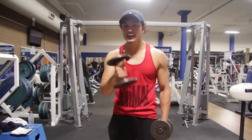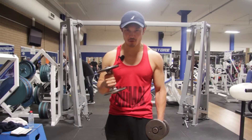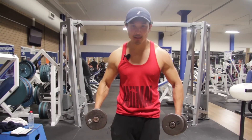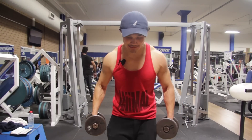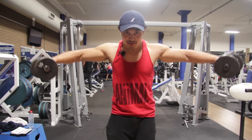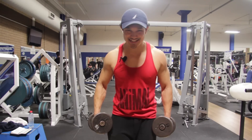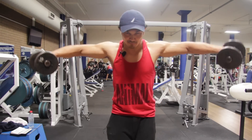I'll explain this technique by first showing how regular side delts are performed. For regular side delts, you have to bend your knees, lean slightly forward, and perform the side lateral raise — the way you fly. This will hit your side caps, or lateral deltoids, the whole way.